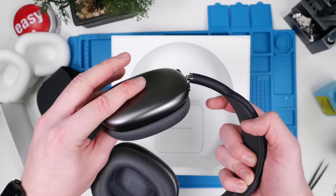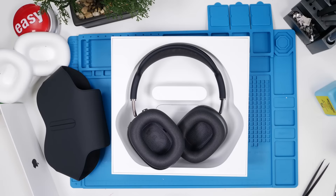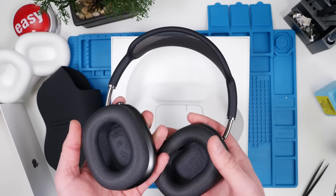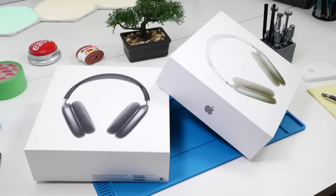These feel extremely premium, which is to be expected. The adjustment goes smoothly, unlike the fake AirPods Max. The etching on the actual cups is done properly, and as soon as you put them on, the noise cancellation kicks in right away — you can't hear anything. These are really really cool. For the price point, not worth it, but for a premium user you'll probably love these. Now I'm going to put these side by side with the fake ones and really dig down to see what the real differences are.